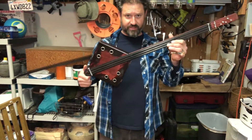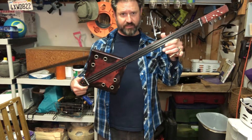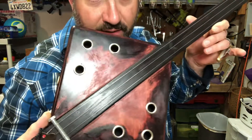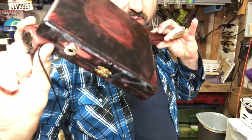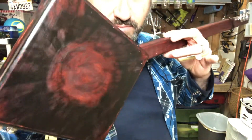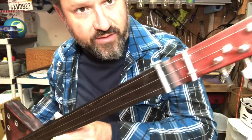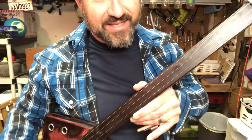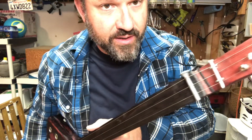Hey guys, I wanted to show off one of my latest guitars. I'm calling this one Dracula's Daughter. I like to do the neck-through with the piezo pickup — actually three pads on this one. I've got this one with a distressed look, with frets at 20, 14, and 10. Nice and high.